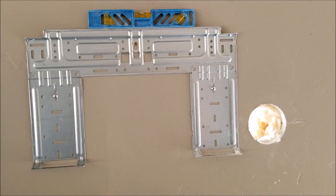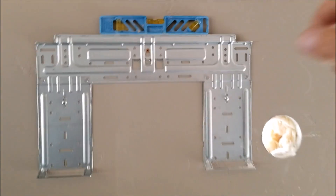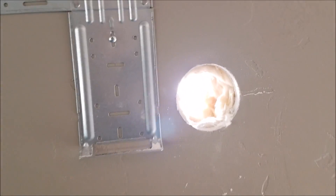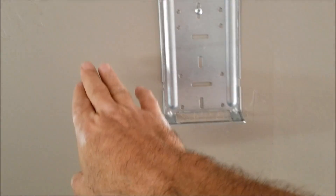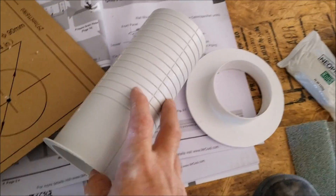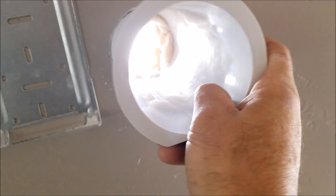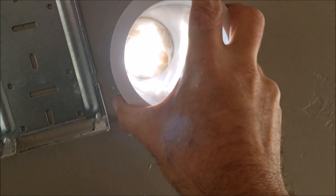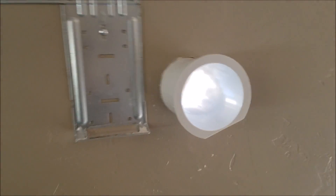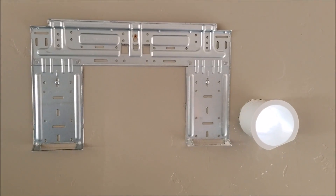I got the mounting bracket up there, got it leveled, and went ahead and drilled my hole. I'm going to put mine on the right side — whichever way works best for you. It also comes with a sleeve that you slide through the wall before you put your line set through. I'm going to go ahead and slide this through the hole. The inside gets the sleeve and the outside gets a cap.